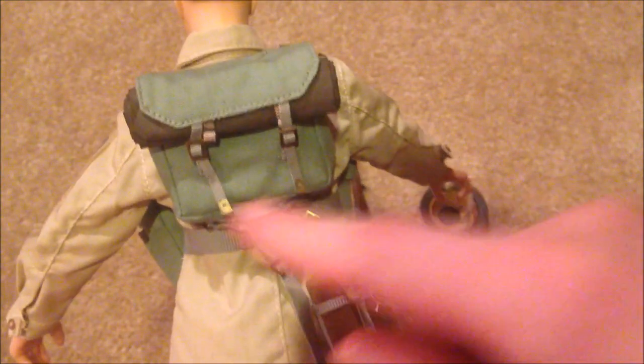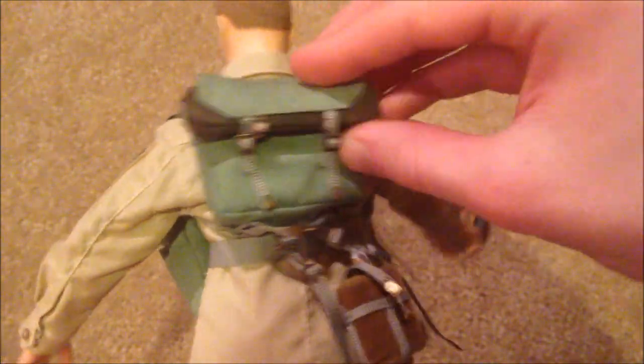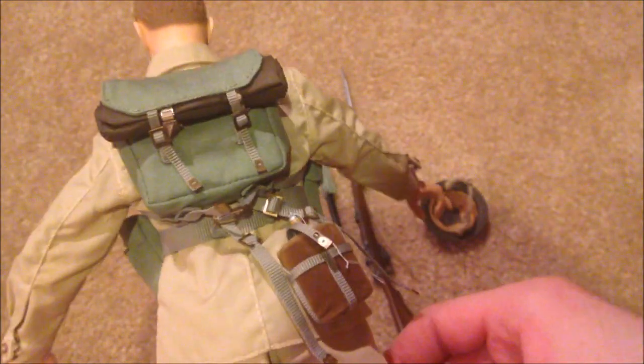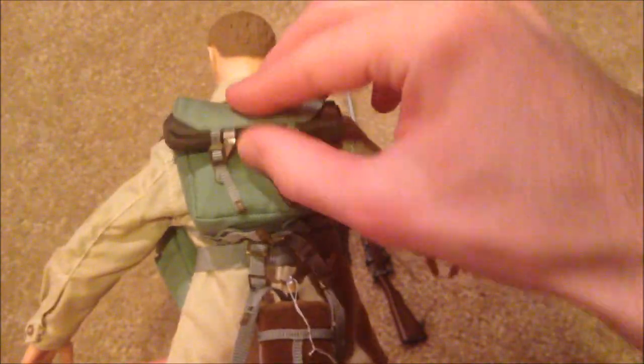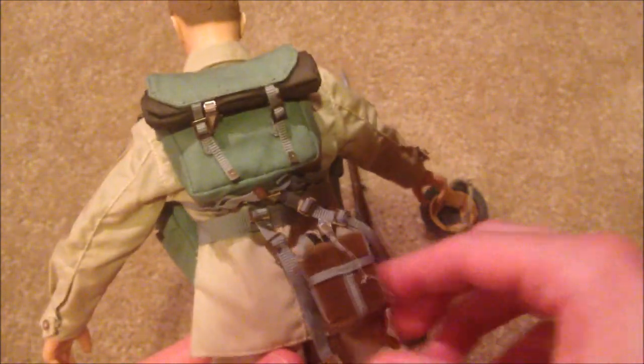We've got his backpack here with a little roll. Inside this pack he does come with a big rectangular blanket which you can put inside. I won't take that out because it's pretty hard to get all these things strapped back on. I really like the color of the backpack — it's kind of a pale green color. And then down here we've got his canteen.